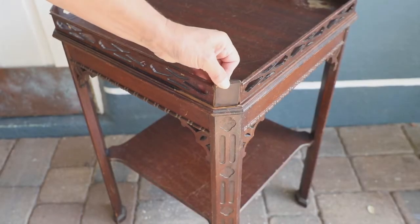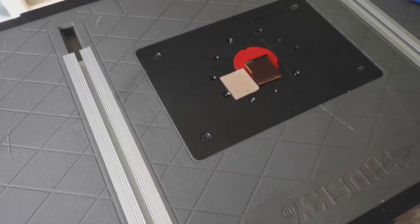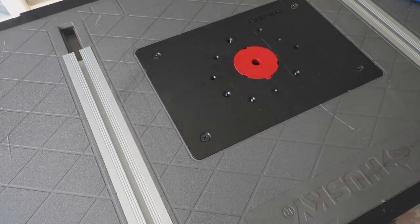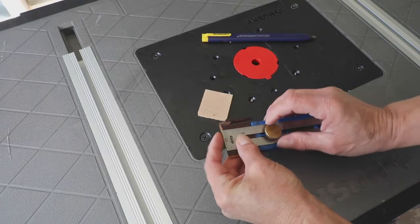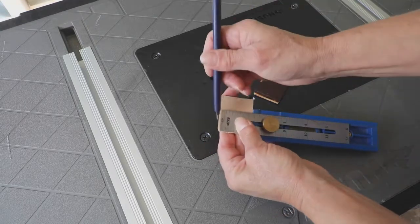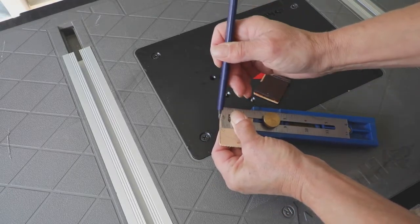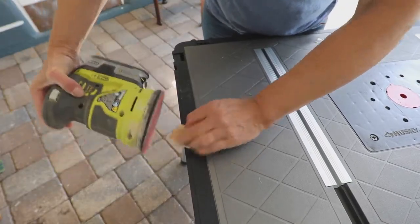The first thing you want to do is repair any missing pieces or loose trim. There was a corner missing from one of the tables. I used one of the other broken pieces as a template to make a new piece for that section. I cut a new piece out of scrap wood and, since it was so small, I sanded down the sides until it fit snugly in place.